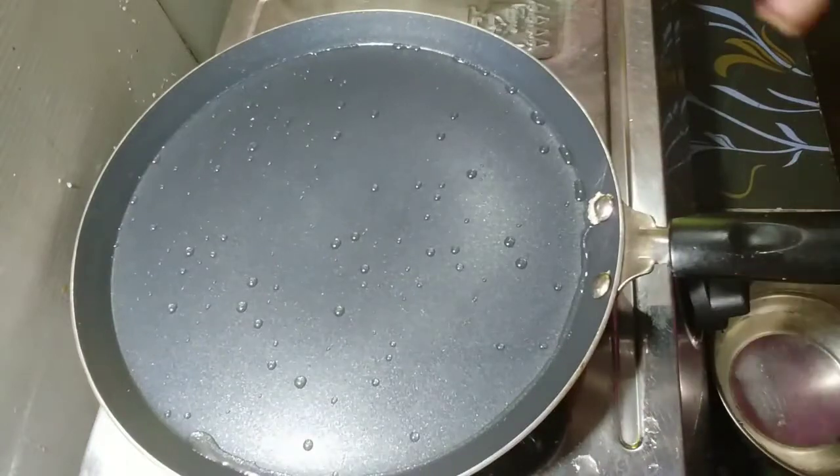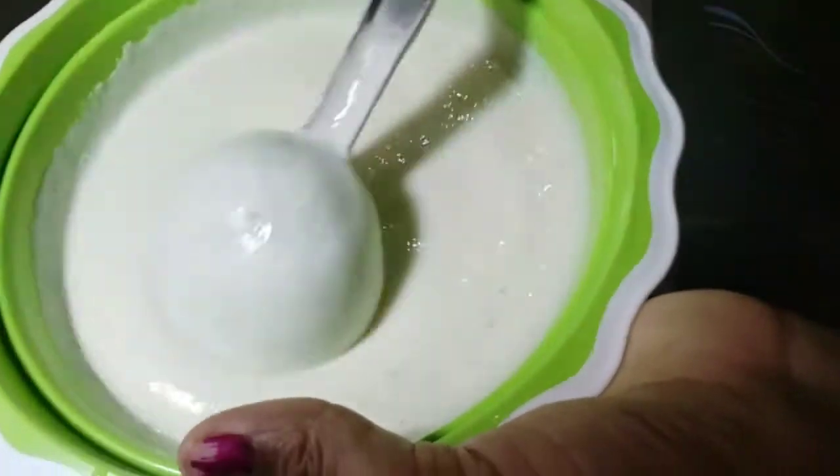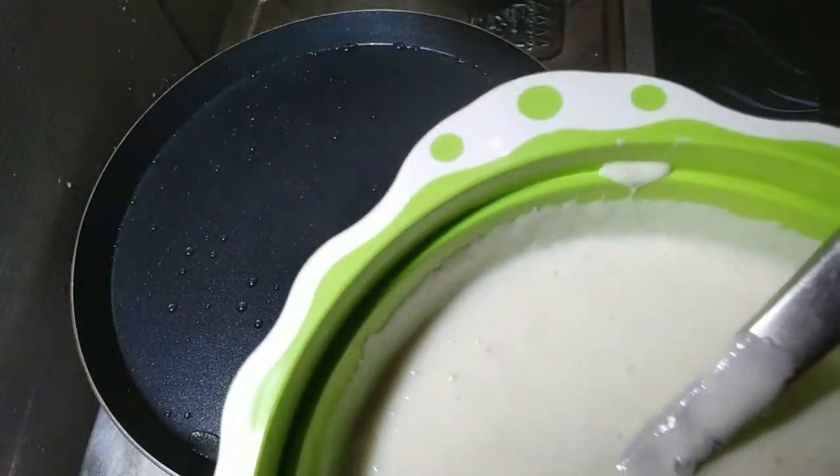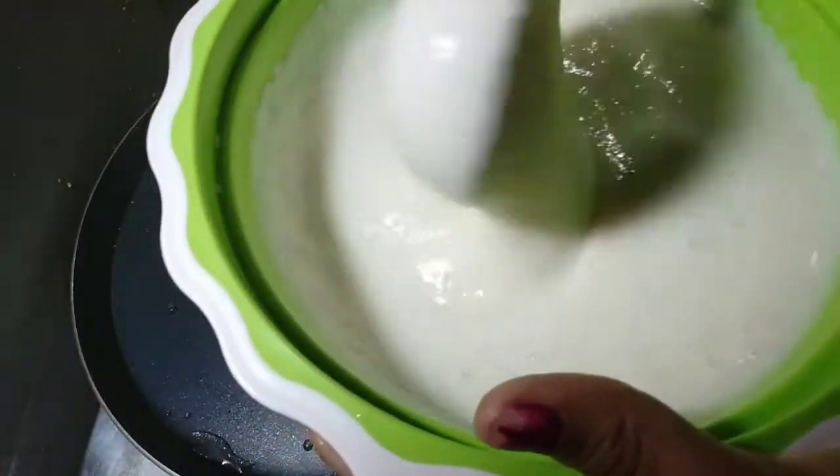And spread the ends. I am going to put it down at the bowl. I am going to put it in the mouth.